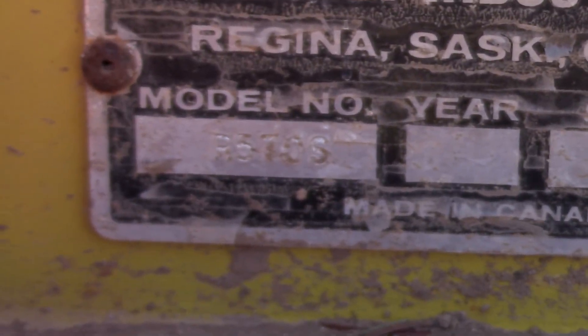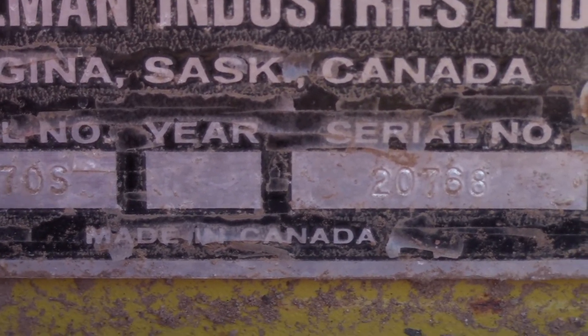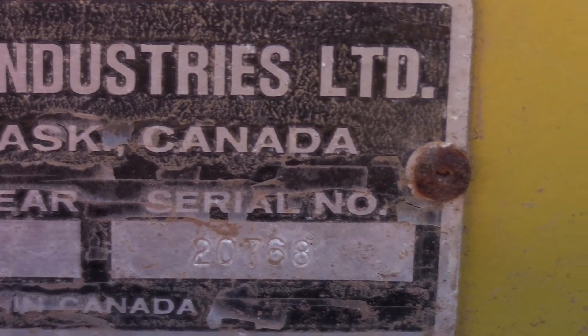I don't know if we can make out any numbers on that or not — looks like RS70S. There's no mark for the year, so I'm not sure what year it is.